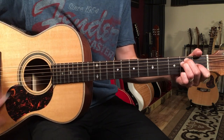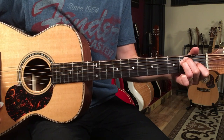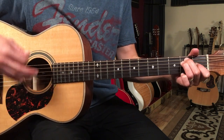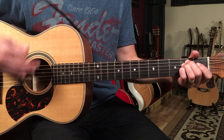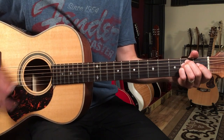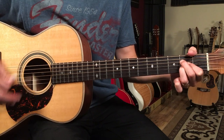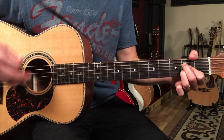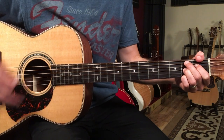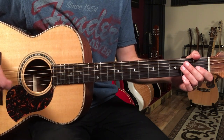So in context, I'm doing that pattern one time on each chord — one, two, three and four and, then switch chords. Then we hit the verse, and the verse is the next section. This is an eight bar progression, and we're going to play one chord per bar for the first six bars.